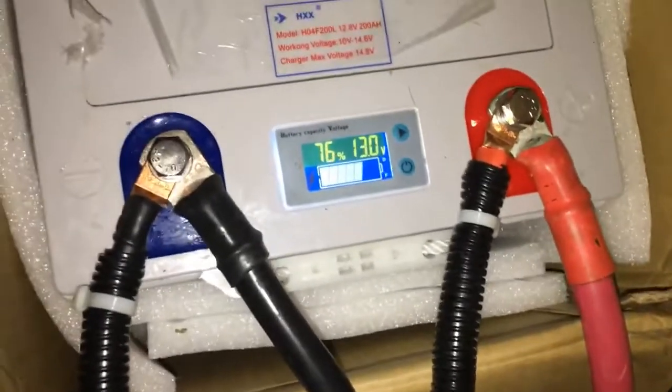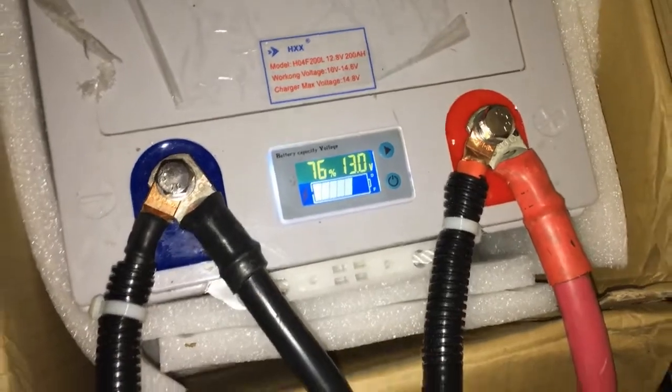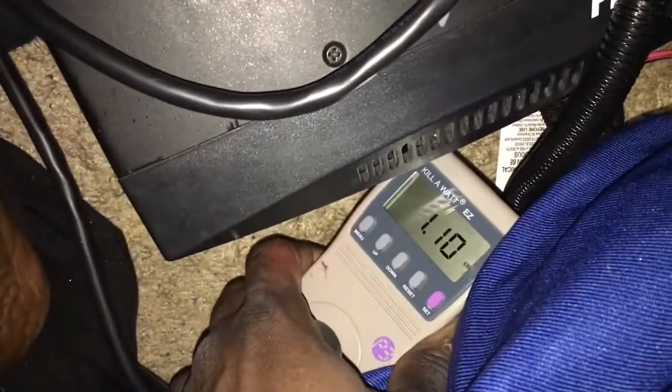We are at five hours and ten minutes in. I don't think this meter is too accurate but it gives a ballpark idea — it says 76%, 13 volts, 22 degrees Celsius. The kilowatt meter is at 1.1 kilowatt hours, so almost halfway there. It's playing just fine with no issues so far.